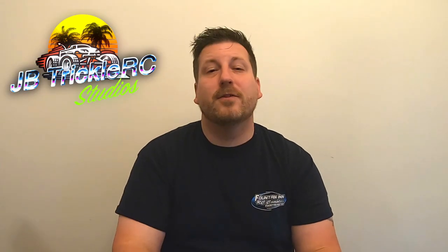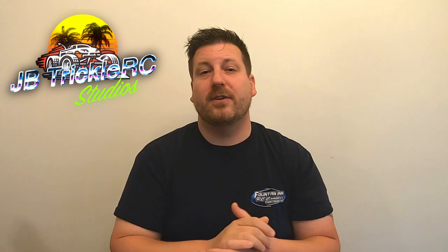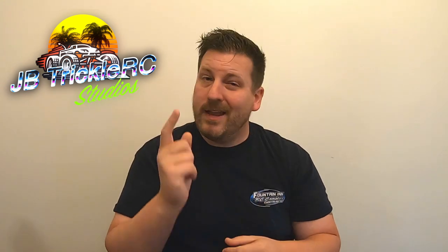What's going on racers, and thank you for tuning in for another episode of JV Trickle RC. This particular episode we're going to be covering some speed secrets for the Traxxas Slash, and some of this information is also going to transfer over to your two-wheel drive open buggy classes, whether you're racing a B4 or B6. This video is targeted towards newer racers or racers that may be struggling in this area.